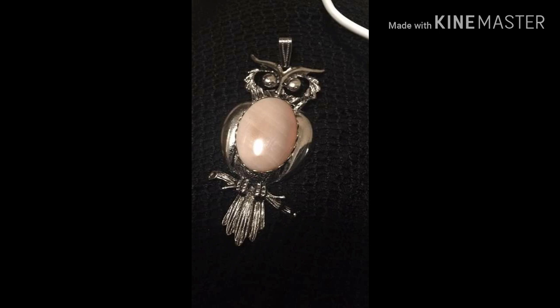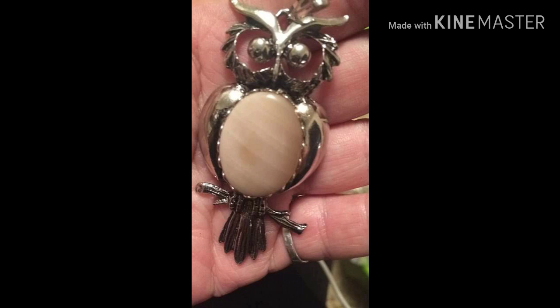This next one is a banded agate stone in the center of a little owl pendant. She wasn't sure if it was silver-toned or stainless, but I'm thinking it's probably stainless. I love the bezel holding the banded agate in the belly — it has a nice jagged edge that gives the effect of the feathers and wings. This gorgeous little pendant is only $15. It's perfect for all you night owls!